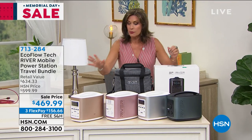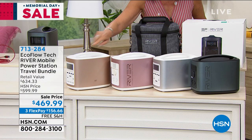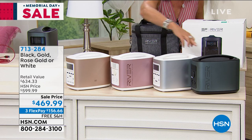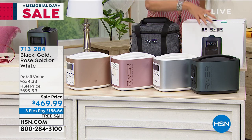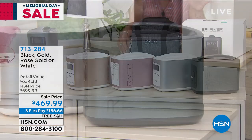Great time to pick it up. Let me go through the color choices. You have it available — this is the gold right here. We also have it in rose gold. This is your silver, and then your black. I love it in the black. It comes with a carry case and all your connectors.